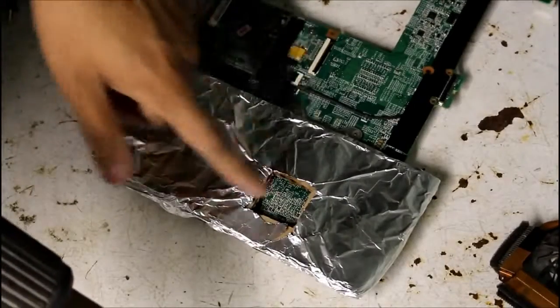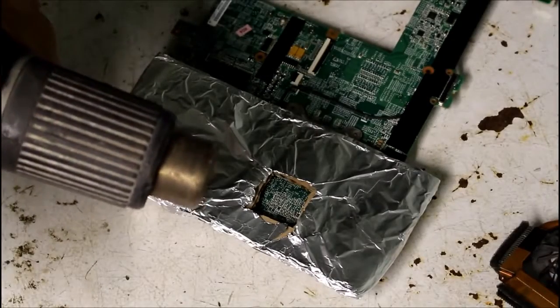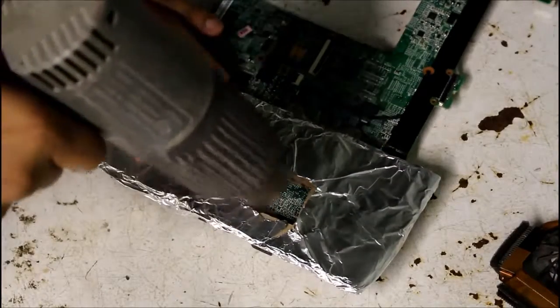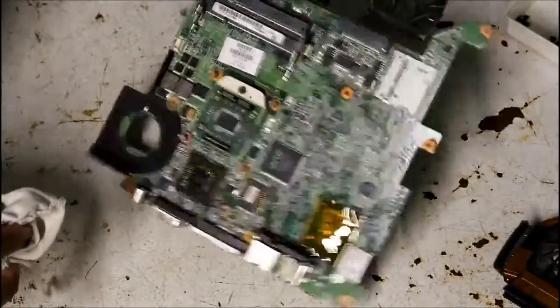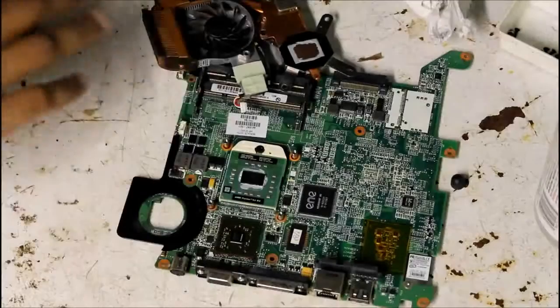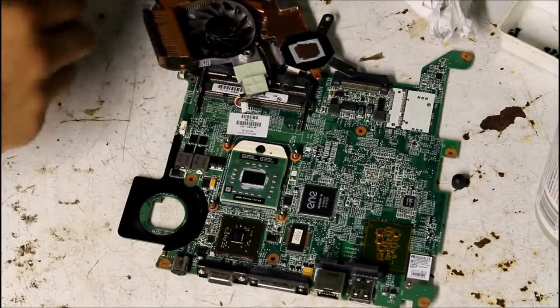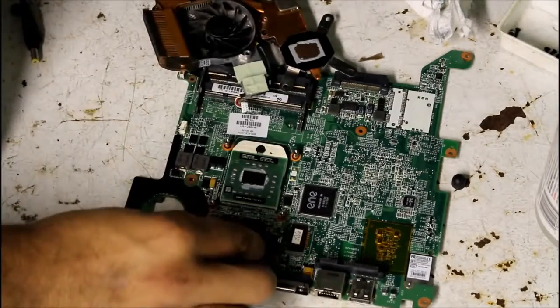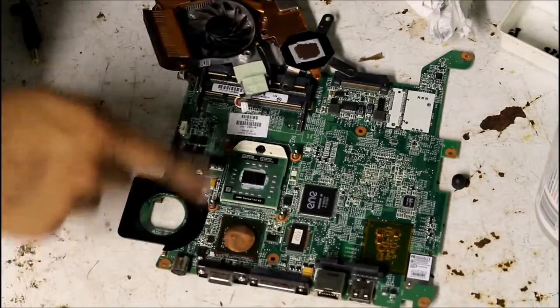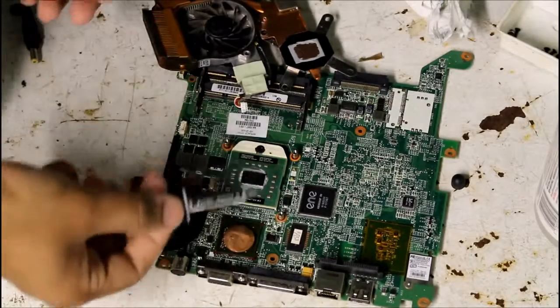I've got my aluminum foil situated over the GPU area. I'm going to use my heat gun and heat it up for a few minutes. While it's still hot, I'm going to flip it over and press it in with a towel. Now that everything's all cooled off, I've cleaned up the chips and the heat sink. I'm going to be using a penny as a spacer between the video chip and the heat sink, and also put in some thermal compound between the two.